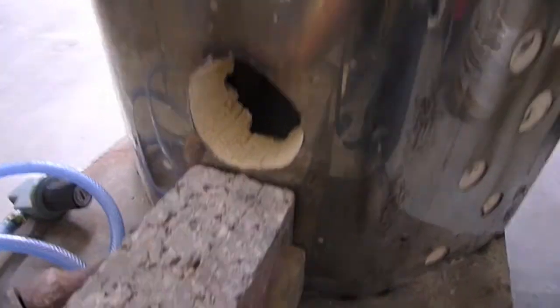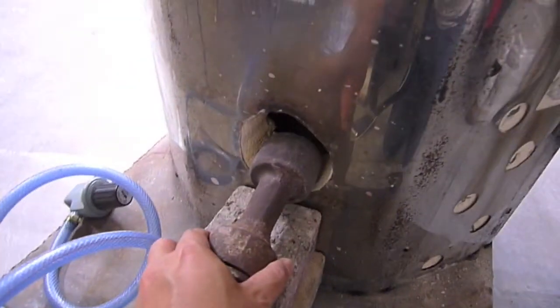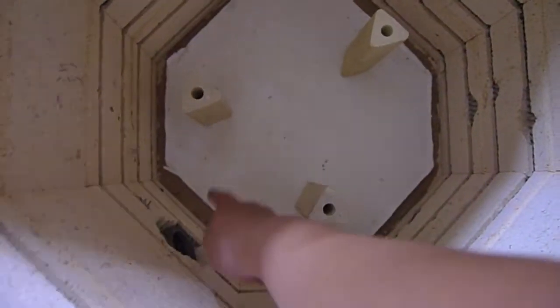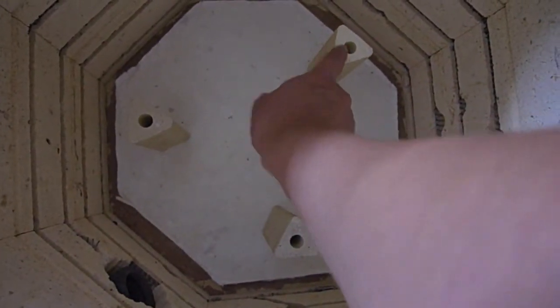This is how it looks after we have cleaned it up, and that's where the burner goes. On the inside there are three posts — this is where the fire comes out, hits the center, and will be deflected to the left and the right.